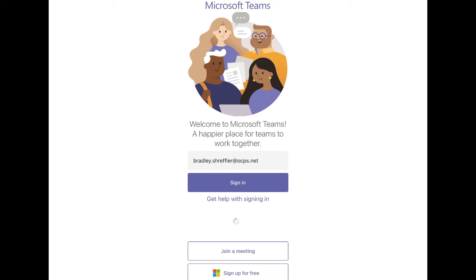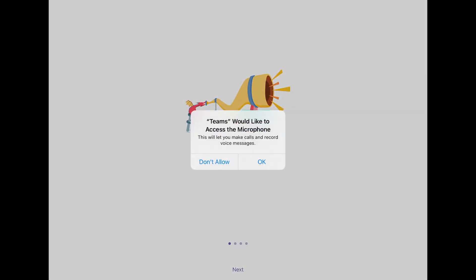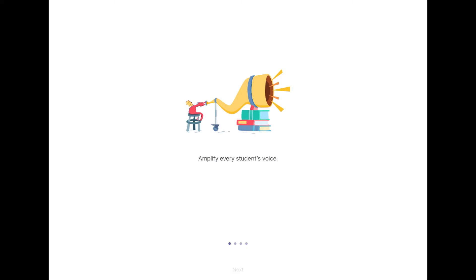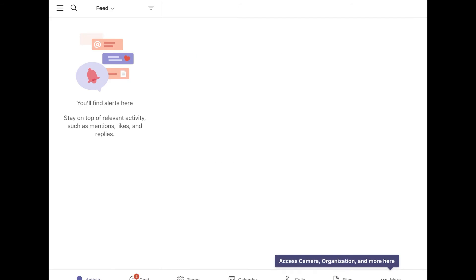Let it process for a second. We will allow Teams to send notifications and allow it access to the microphone. Click Next a few times until we get to the Got It button. Now we're in the Apple app for Microsoft Teams and have access to it. You can see at the bottom you have access to your Teams, your calendar, and so on.